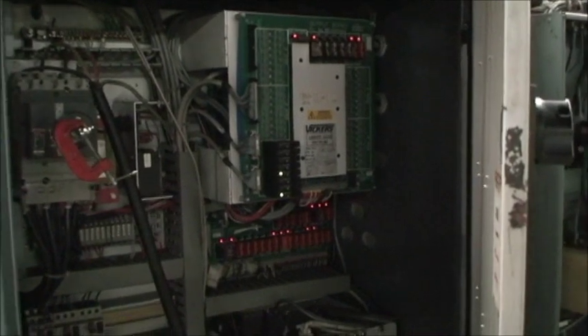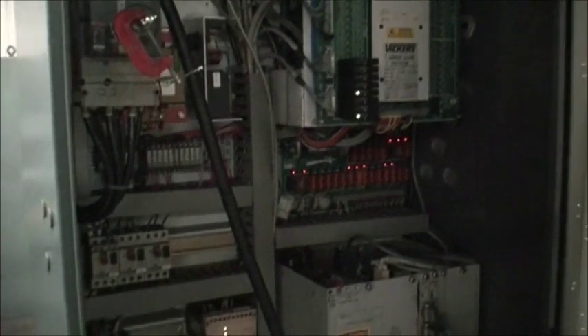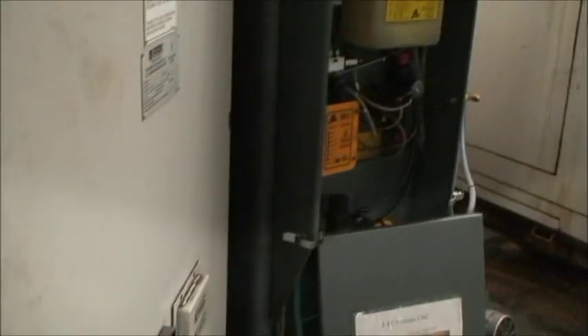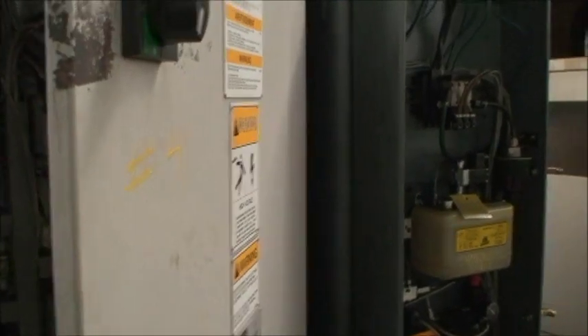Vickers control or drives, all in good condition. 10 horsepower spindle motor and we are operating on 220 volt. We'll go ahead and do a tool change and some spindle speeds and table movements.